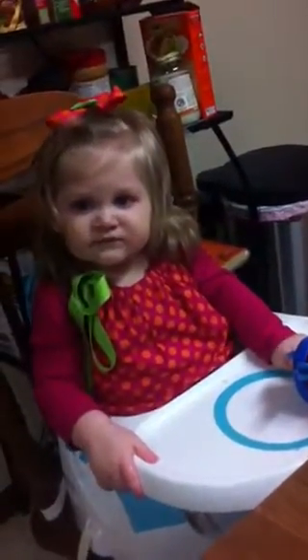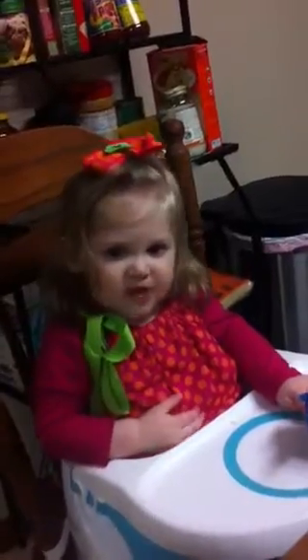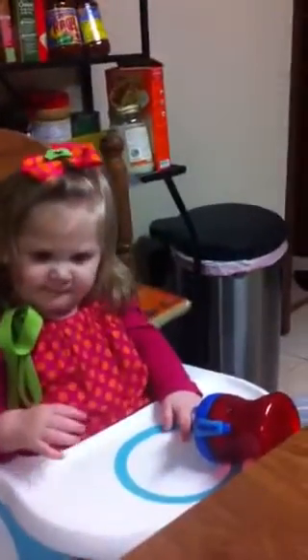Eliana, how do you say more please? Yay! Good girl! Stephen, can you show on camera what the real more is in sign language? I believe it's this. Yeah, that is. She can't do it with two hands yet, so we're having to do it with one. Our own made up sign language.